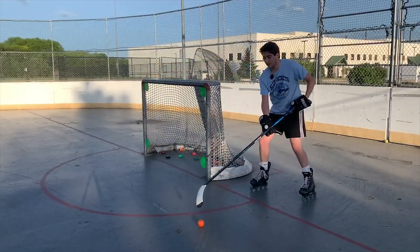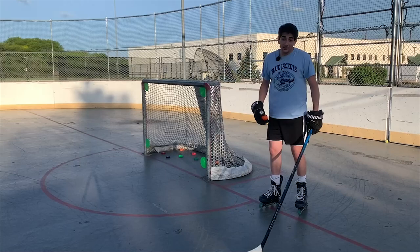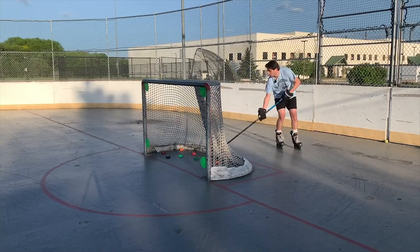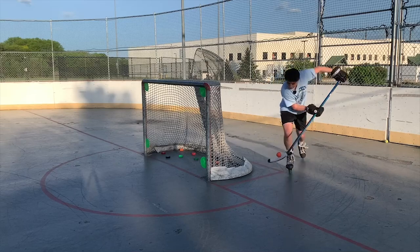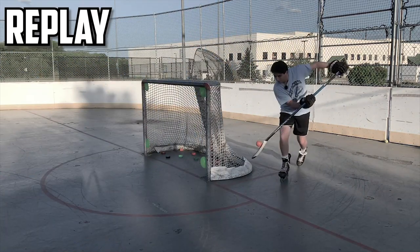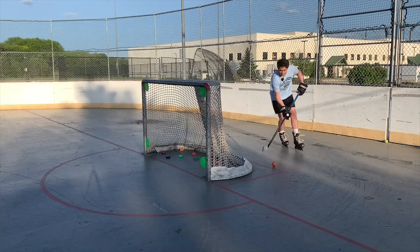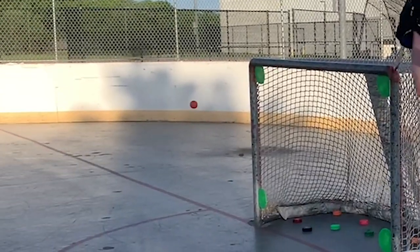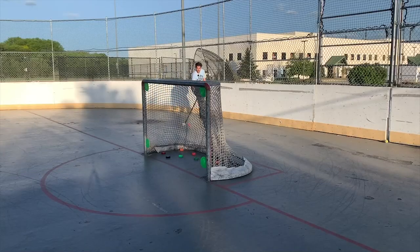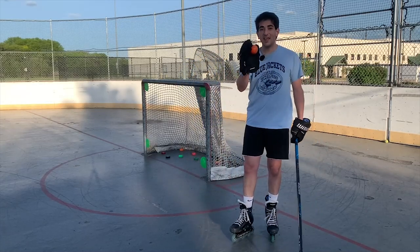Our next puck — not actually a puck — is a standard orange hockey ball. You can get these at Dick's Sporting Goods, Pure Hockey, literally wherever. I don't see why you'd be Michiganing it, but let's try. This thing is not going to Michigan — there's no shot. We can maybe get this around — let's try in motion, it'll be easier. We're getting it around but not quite into the net. Just off the crossbar. There we go! A standard orange hockey ball can Michigan. On to the next one.